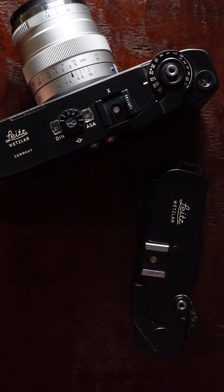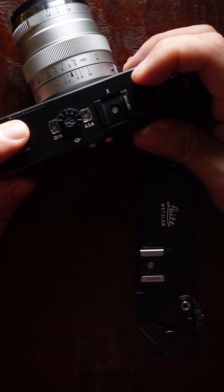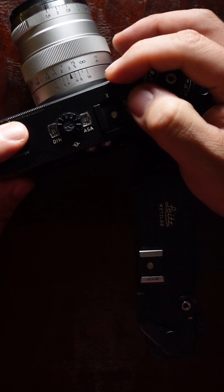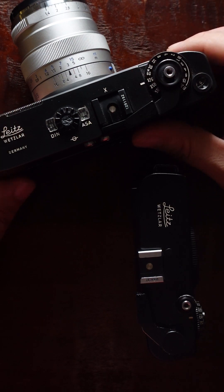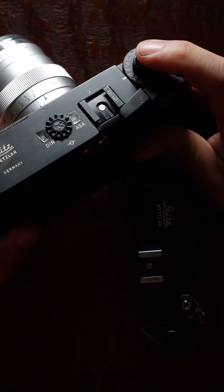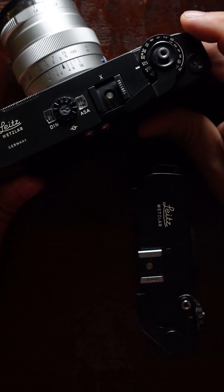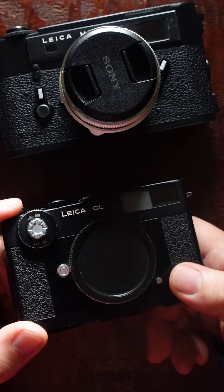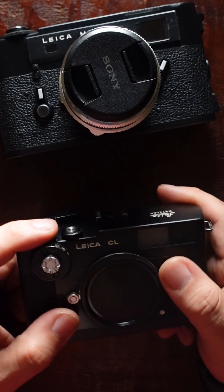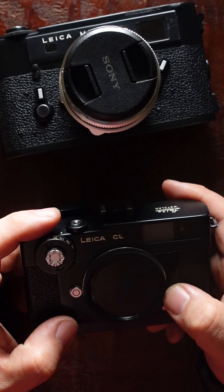The designer of the M5 also thought about single-hand operation, which I think is really important. With other M cameras, the shutter speed dial is a separate dial that's hard to turn with one finger — two fingers are a lot easier. With the M5 they designed a different style. The M5 is a heavier camera, and it has frame lines for more lenses, whereas the CL has the 40, 50, and maybe the 90.